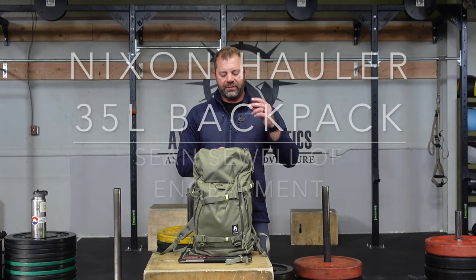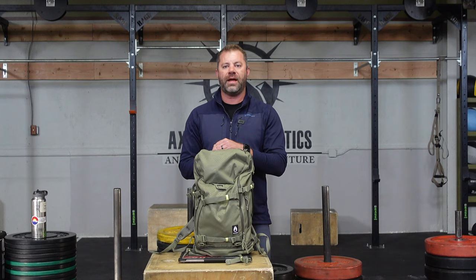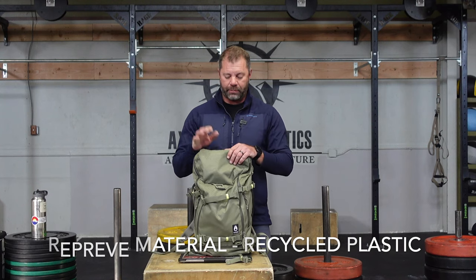Sean Sewell with InGearment.com here. This is the Nixon Hauler 35-liter backpack. 35 liters in size, very sizable. Made from recycled water bottles — feel good about that. And it is a cavernous backpack.